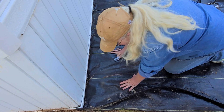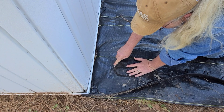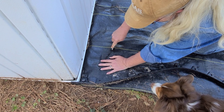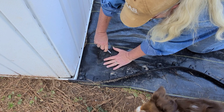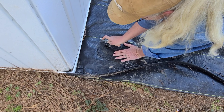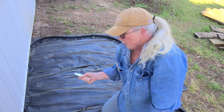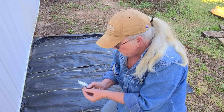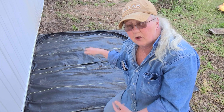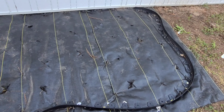I'm going to cut an X everywhere I want to plant. In Texas, you really have to have landscape fabric down or you will be overrun with weeds. I'm going to get the rest of these 25 cut so we can start planting. I'm all done cutting my X's in the landscape fabric.